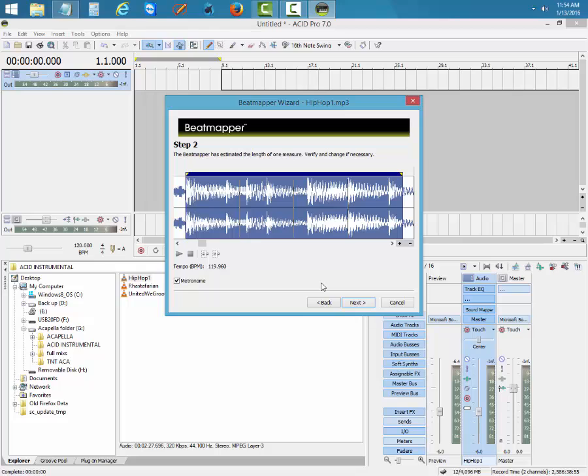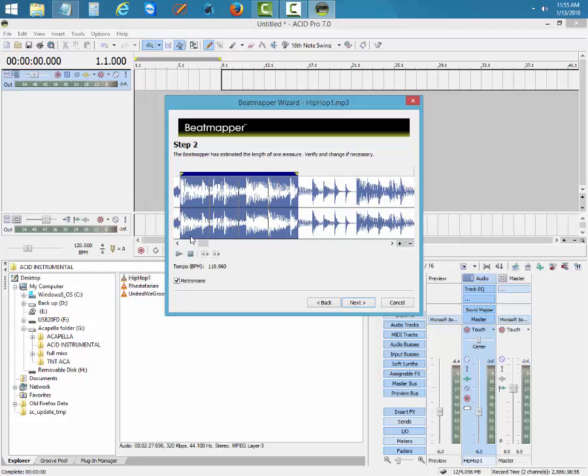Sometimes when you hit Next, Acid will give you the correct tempo or it'll give you the wrong tempo. Right now it gives me 119.960 — if you listen to the metronome it won't match up. So you need to find a consistent loop — it's not 119, so you have to adjust it.